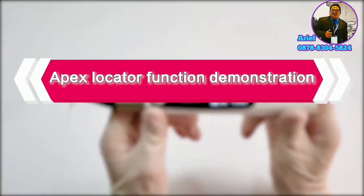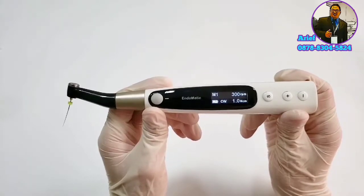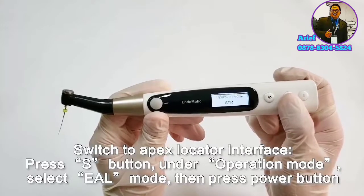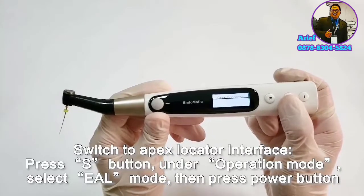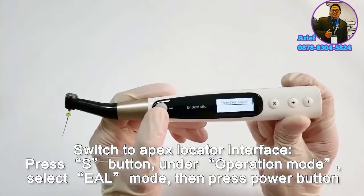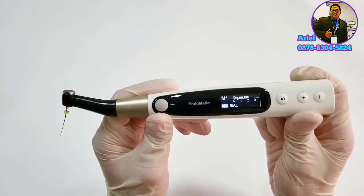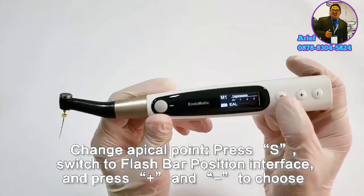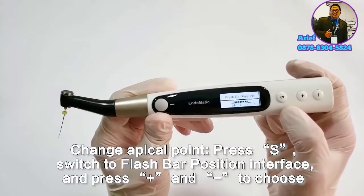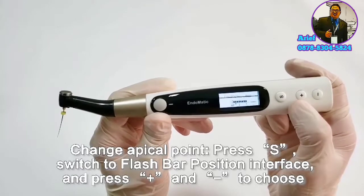Endomatic has an apex locator function. If you want to use only the apex locator function, press the S button, under operation mode select EAL mode, then press the power button and you will see the apex locator interface. If you want to change the apical point, press the S button under the flash bar position interface and press plus or minus to change the apical point according to your demand.